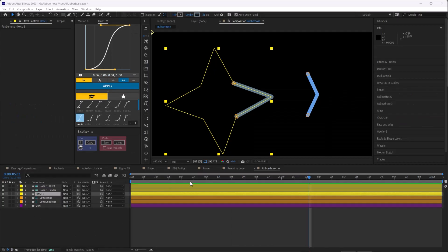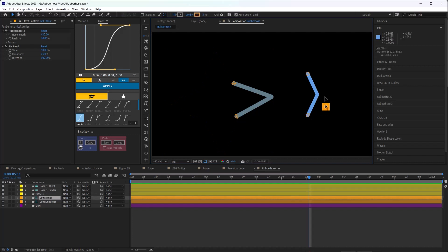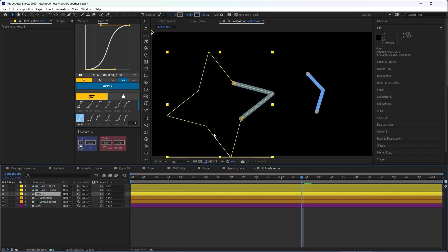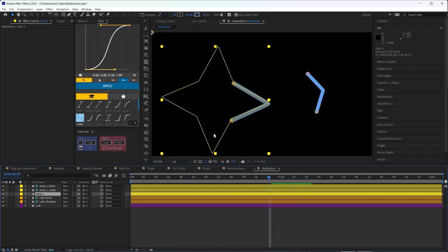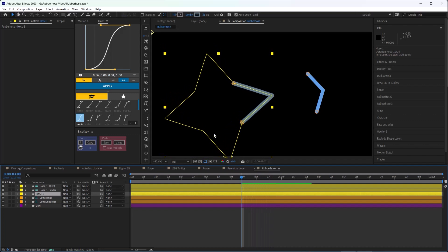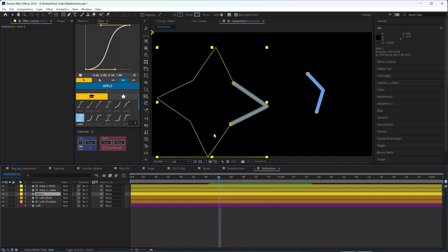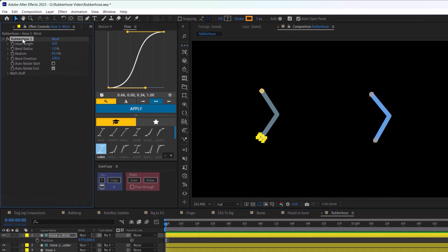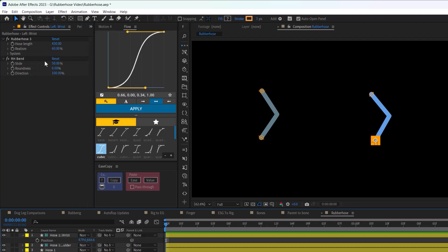Rubber Hose itself has been reworked under the hood and is no longer based off the polystar for creating a limb — that was a clever way to create this faux IK. The new version has some new features made possible by this rework, but the user experience is very similar to the old Rubber Hose. So if you're a veteran Rubber Hose user, you'll be right at home.